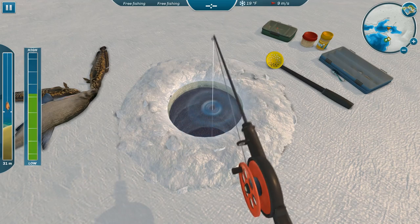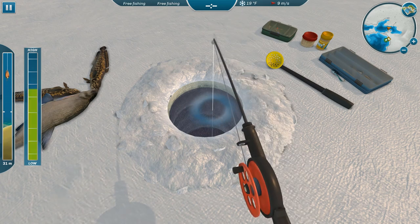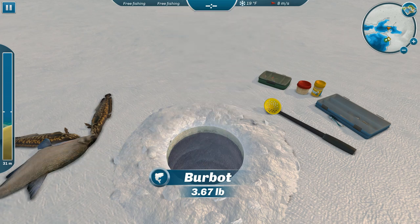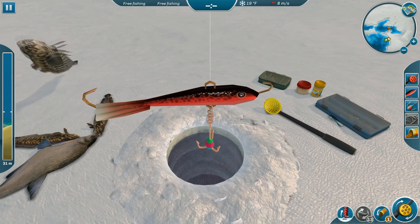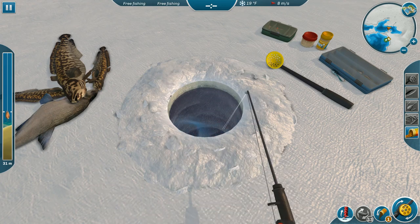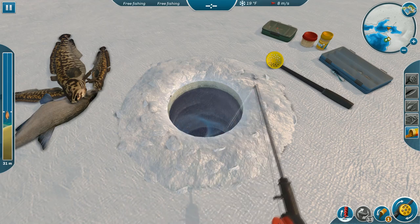Oh boy — okay, that might be a pike guys. He hit pretty hard and he's fighting pretty good. Yeah, burbot are a little more lethargic. Nice burbot guys, there you go — that's what I wanted! That's a nice burbot, 3.67 pounds. That's what I was hoping to get. Yeah, I think the biggest one I've gotten out of here is just a little over five pounds. I know they come bigger than that in real life, but I love the colorations they have on them.